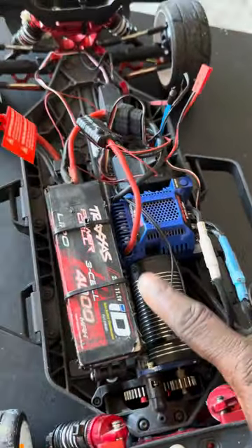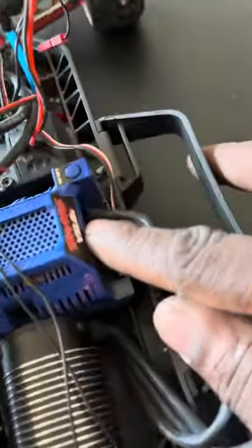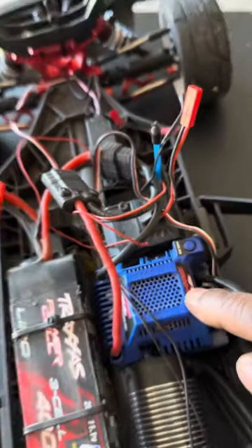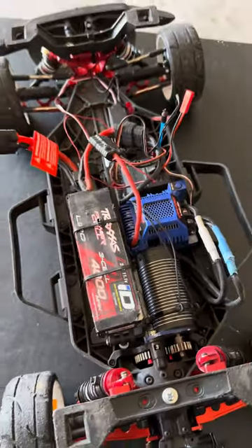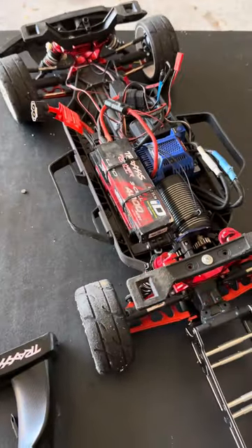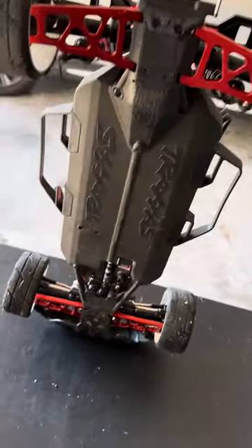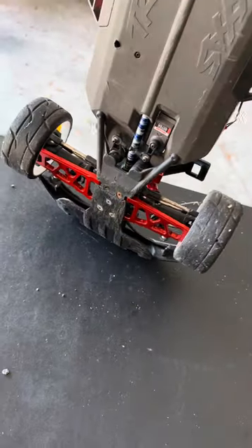This motor is a beast. I've got the VXL6 right now, but I ordered a VXL8 — I'm going to go ahead and run 8S. That motor can handle it. Now that I got better control of the car, I can handle a little bit more speed.